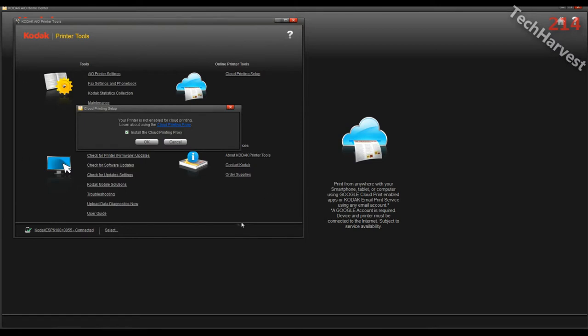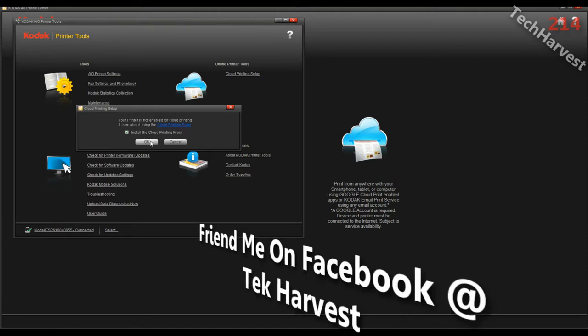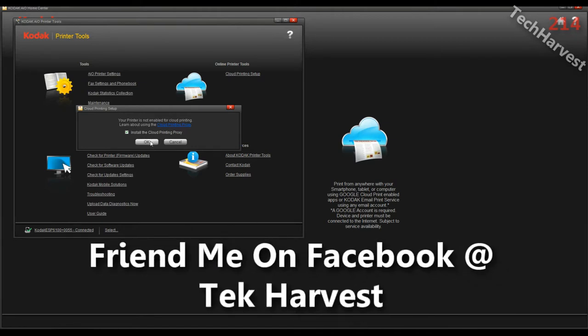It brings up a little dialog here. It says Printer Tools, and then in front of that it brings up a window that says Cloud Printing Setup. Your printer is not enabled for cloud printing. It's already checked in the checkbox: install the Cloud Printing Proxy. I want to do that because I want to set up Google Cloud Print, so I'm going to click OK.